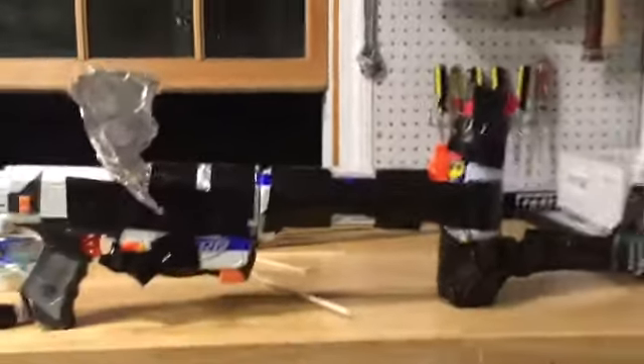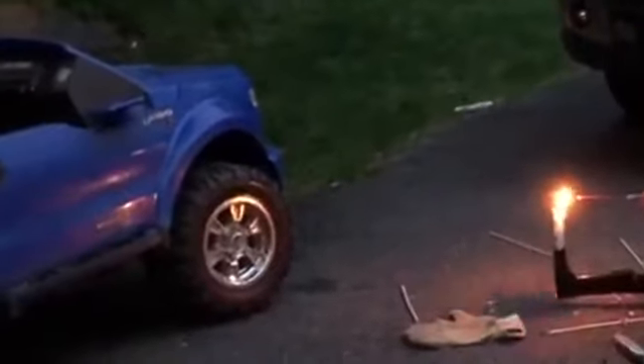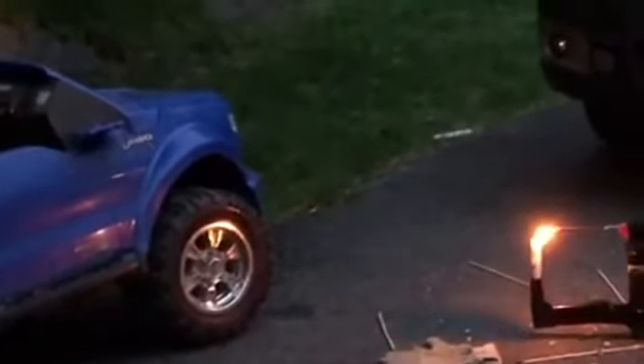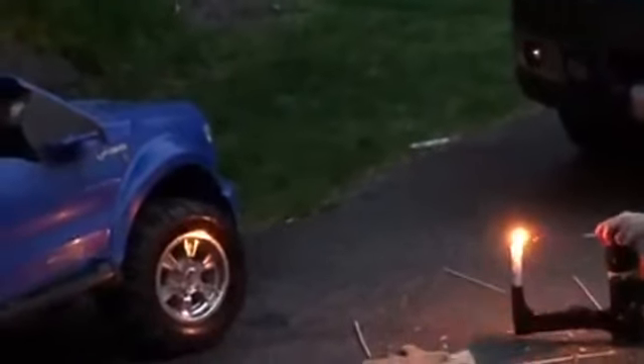All right, so this is the flamethrower we're using in this video. All set — whoa! There we go. It's still too high.